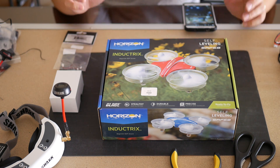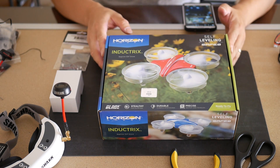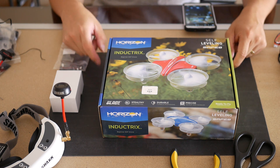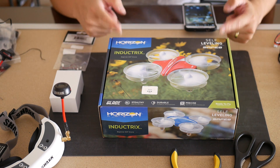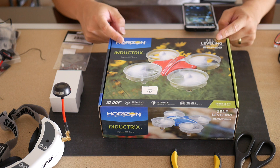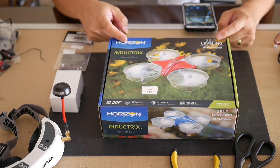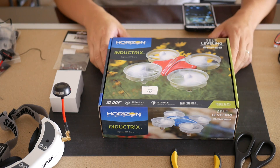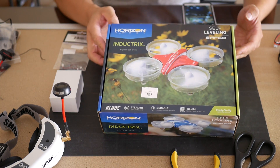Today I'm going to show you guys how to build the ultimate indoor FPV quad. First off you're going to need one of these — this is the Horizon Hobby Blade Inductrix. It's also available in bind-and-fly if you already have your own Spektrum transmitter, or you can buy it ready-to-fly with a small controller.